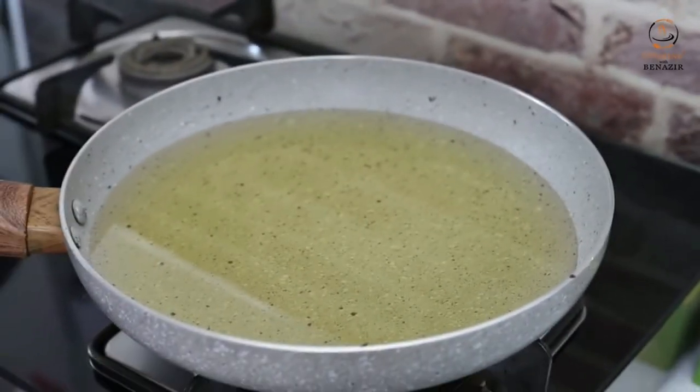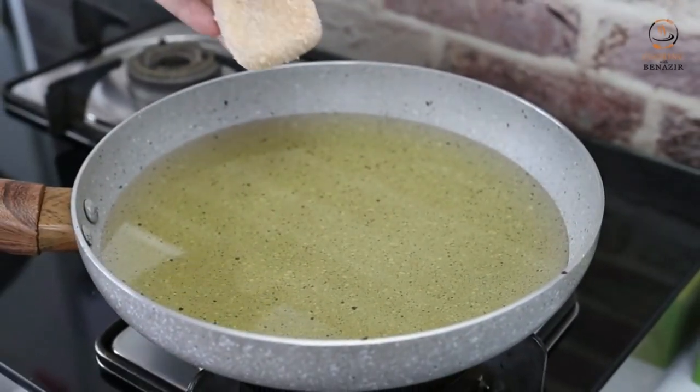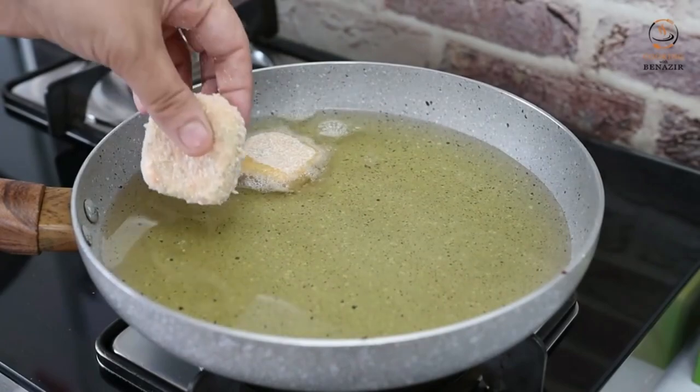We have heated the oil in medium flame. We will fry the nuggets until they are golden brown on medium flame.